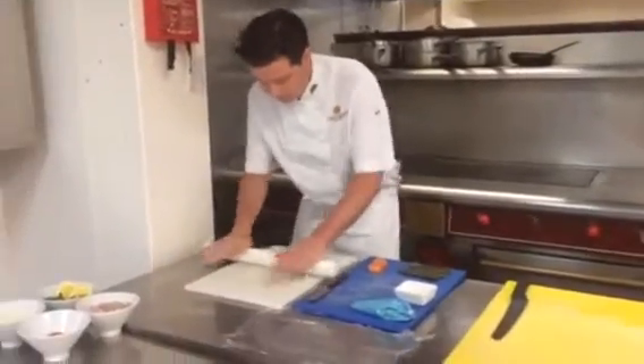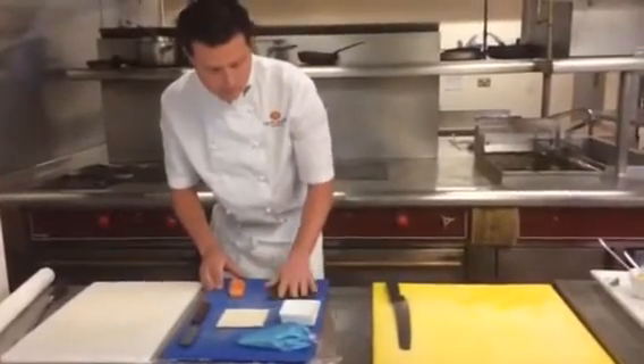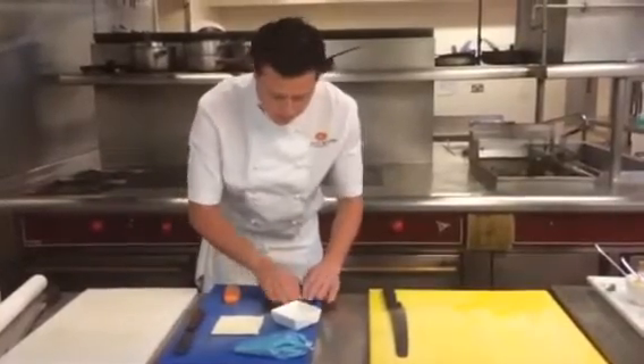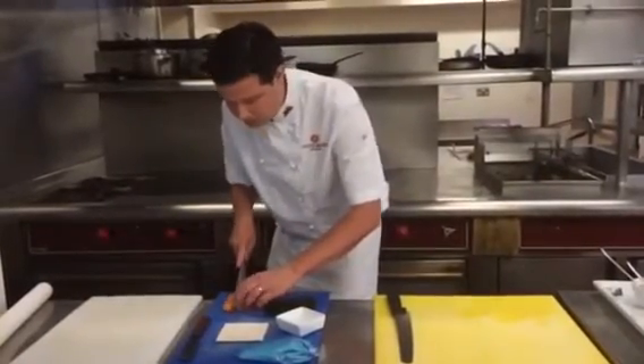We've got some fresh salmon and a nori roll. All we're going to do is just wet the nori roll — which is seaweed — this helps it to roll a bit freely. Then cut your salmon.